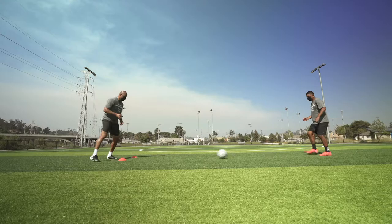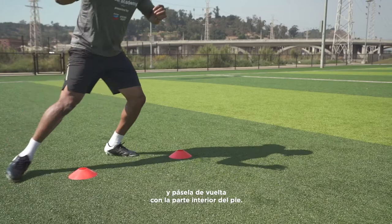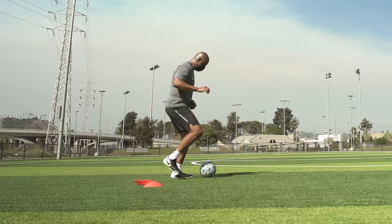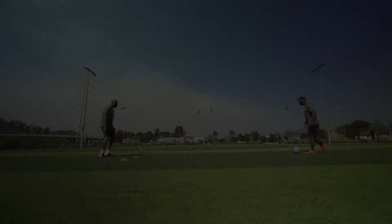Now two touches. Control the ball with the inside of the foot and pass it back with the inside of the foot. Move quickly to the opposite cone. Keep your knees bent. Take quick touches.